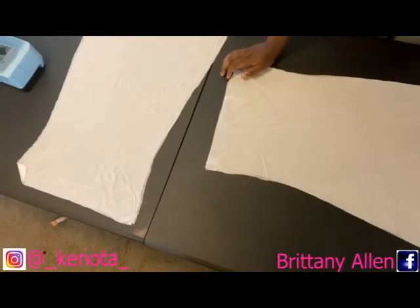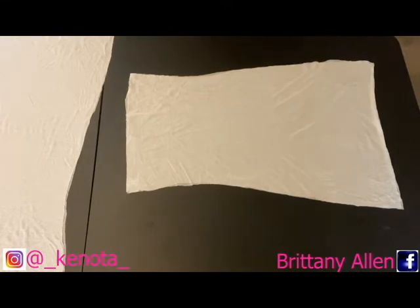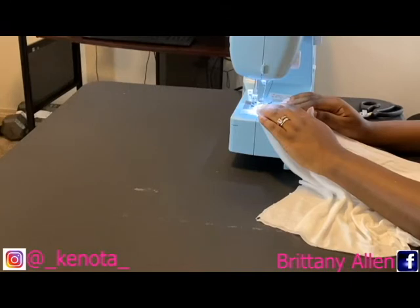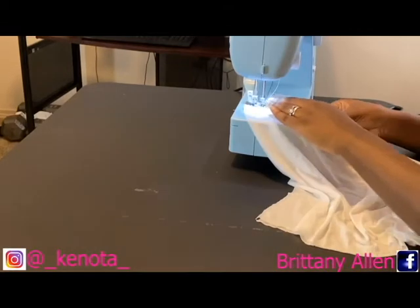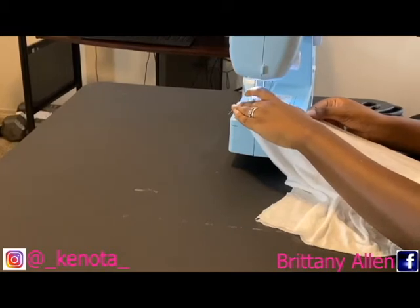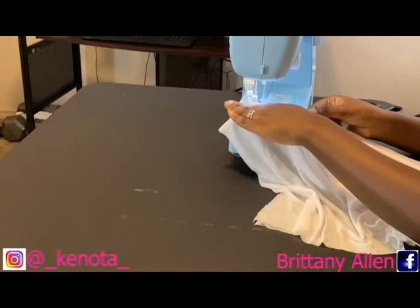Okay, here I'm showing you that I do have my four pieces — they're just stacked on top of each other. Now I'm going to sew those stacked pieces together. Since my fabric was too thin I had to double up, so I'm sewing every edge of this fabric all the way around — essentially creating one thick fabric piece.